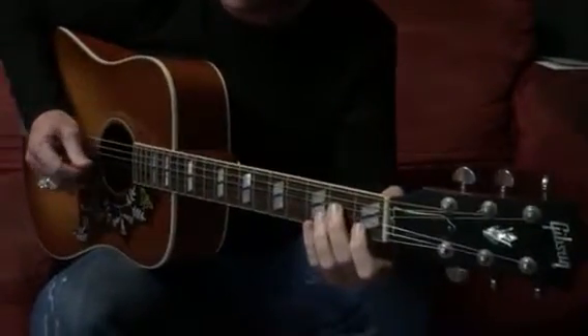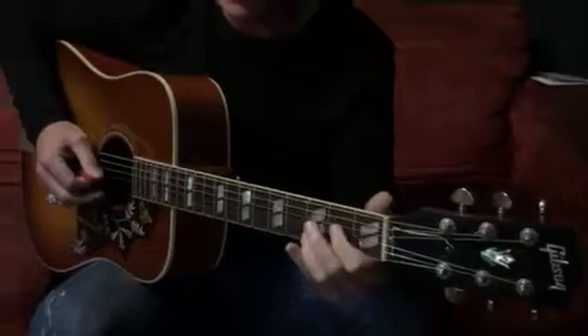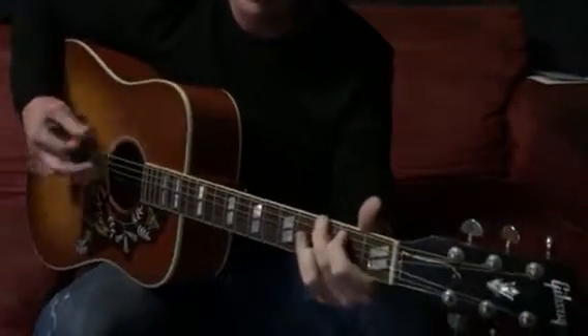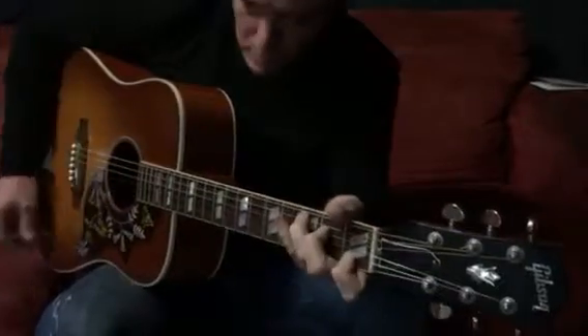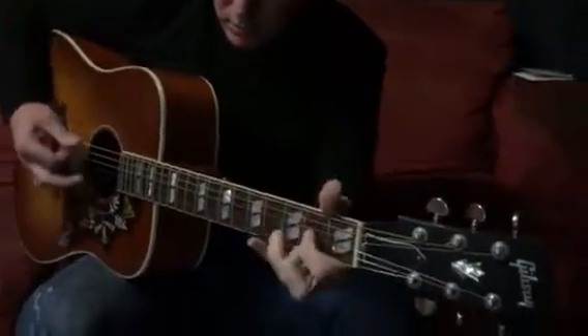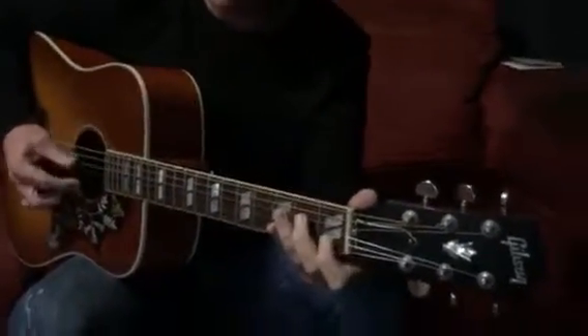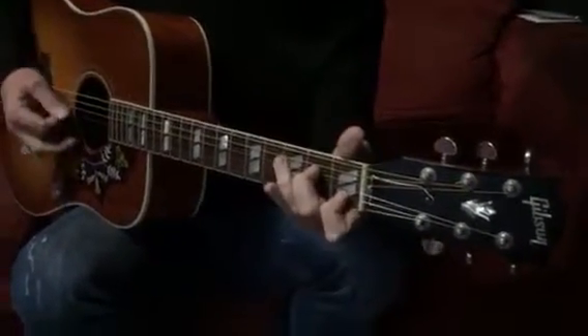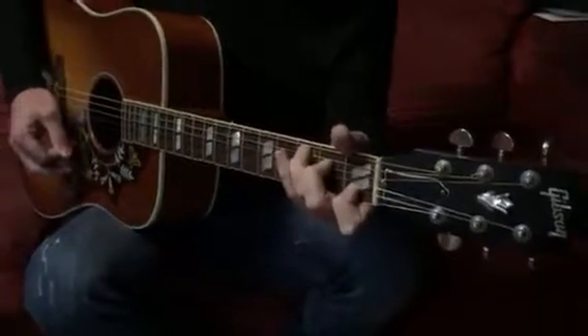That's the B section. This little part you need to practice is we're coming out of our last little vampy section. So that's three open strings — four, three, two — and we're going open, and then this chord on, open, and then straight into our C chord.